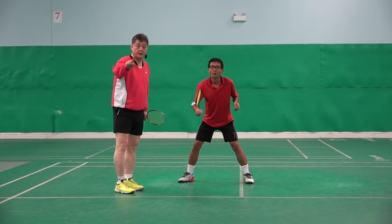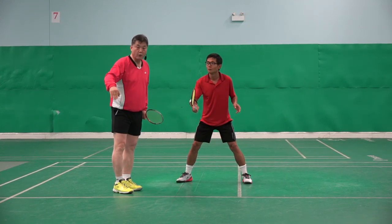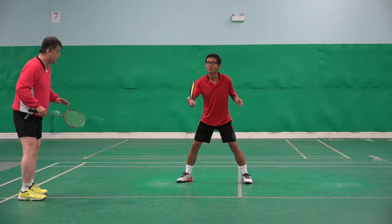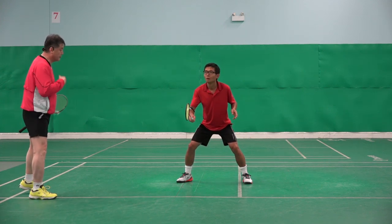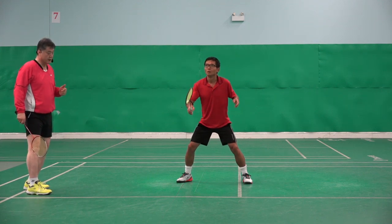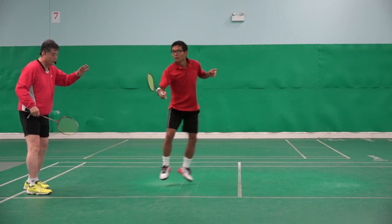Practice. Number one — the normal first. Okay, ready? With your partner. Partner say one, two, three, four, five. Ready? One, two, three, four, five. Go.